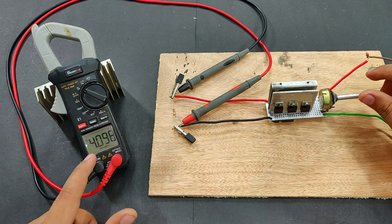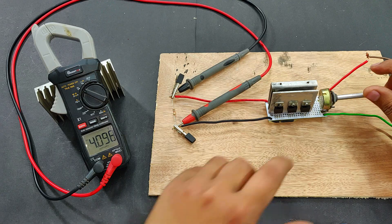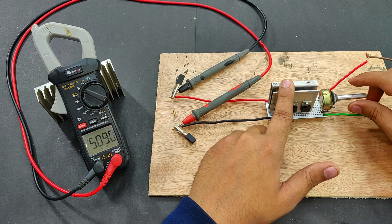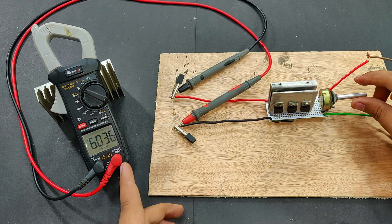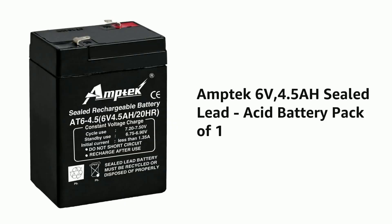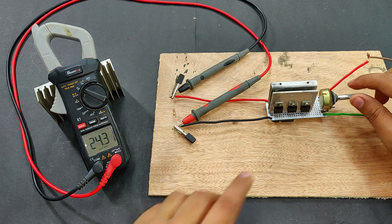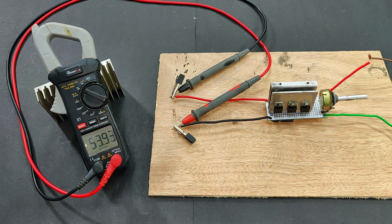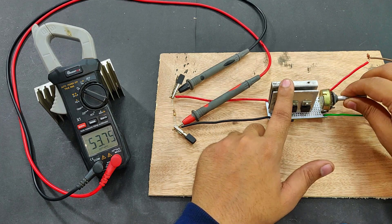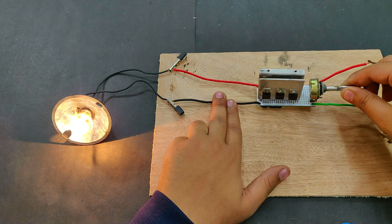4.1 volts - that is best for charging your lithium ion batteries. Let's go for 5.1 volts - this is the voltage at which your mobile phone charges. 6 volts for your 6 volt lead acid battery, usually used in emergency lights. 9.1 volts for your rechargeable 9 volt batteries. We can increase to as high as we want, so as you can see this device is just perfect for charging your batteries.